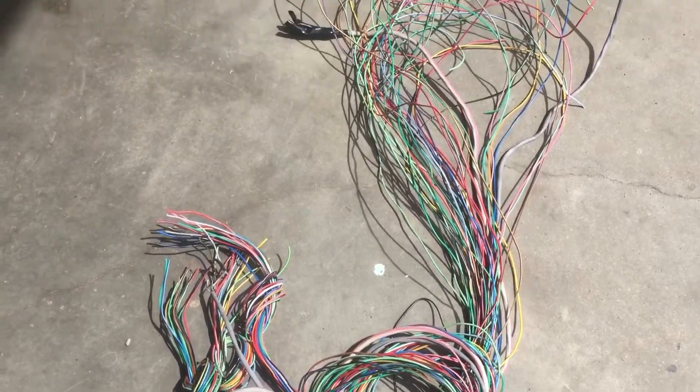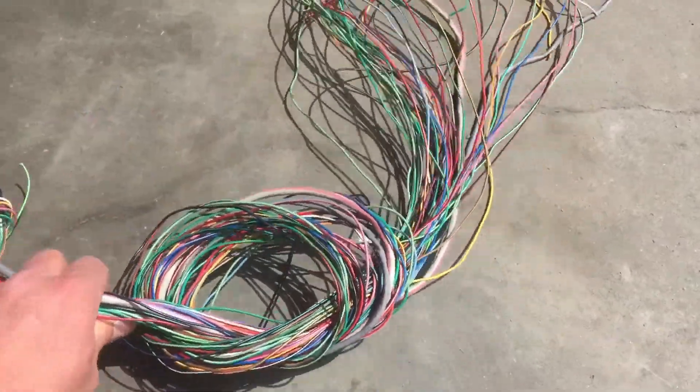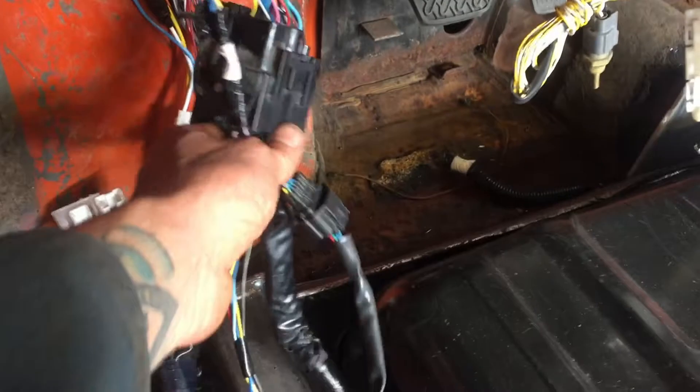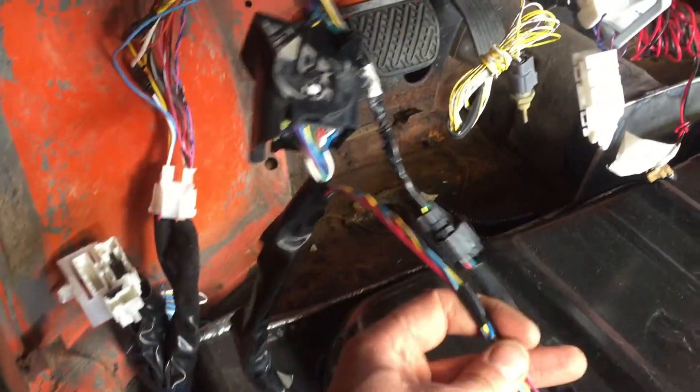Here's some wire that I've salvaged from all the Subaru swaps that I do. Here's the motor plug wiring that I've extended, and it terminates right here — both of these chunks.